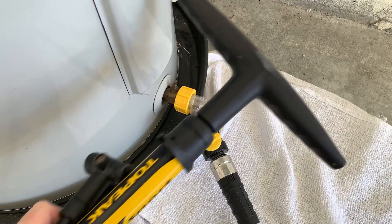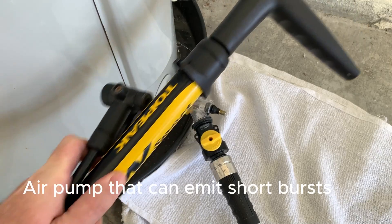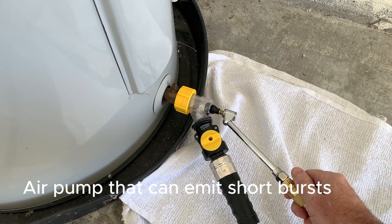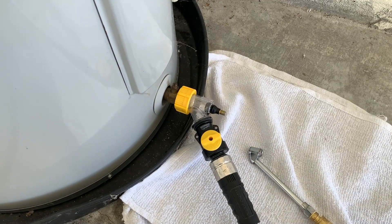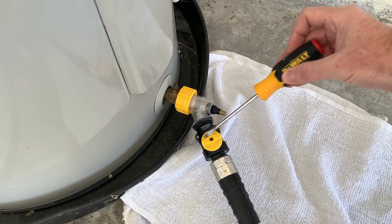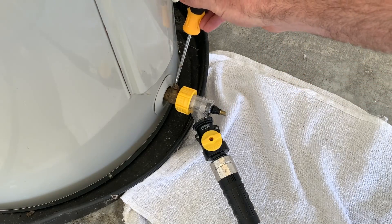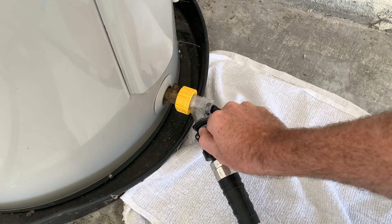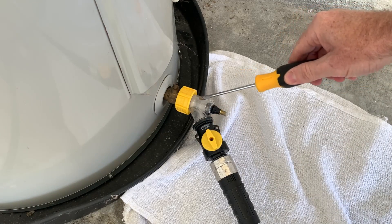You can use any type of pump from a bicycle pump to an air compressor. Something that can easily emit repeated quick bursts of air is best. With the sediment buster valve closed, open up the water heater drain valve. Now I'm going to demonstrate how water is slowly trickling out of this current tank.